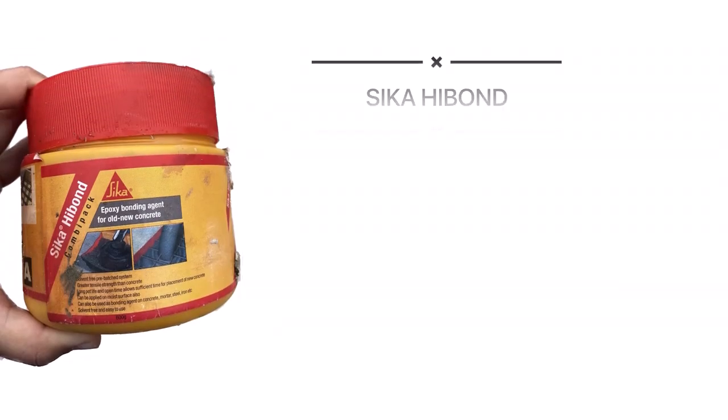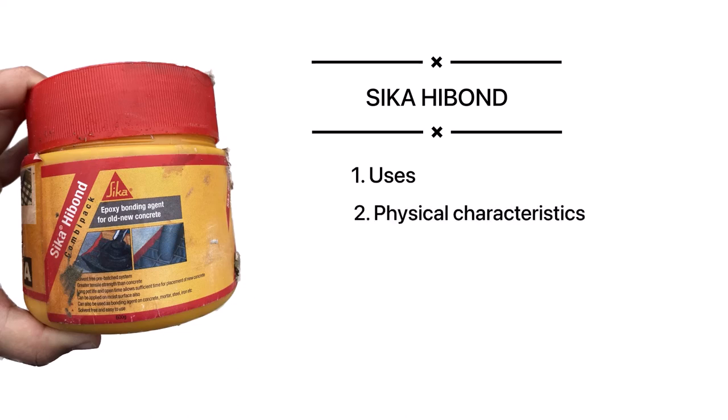Hello everyone. This video is about Sika High Bond — its uses, physical characteristics, advantages, and how it is applied.